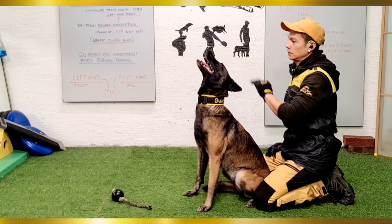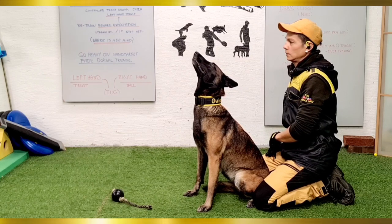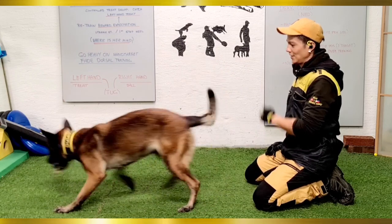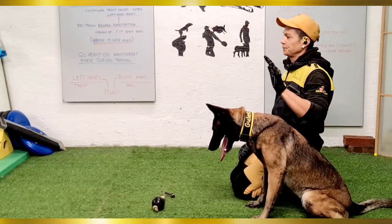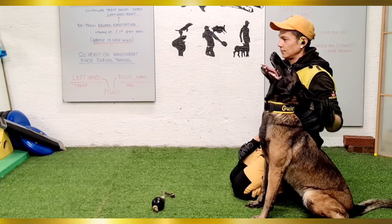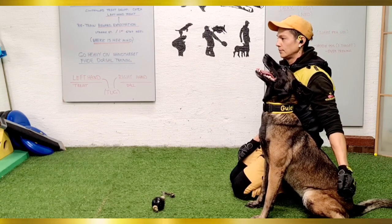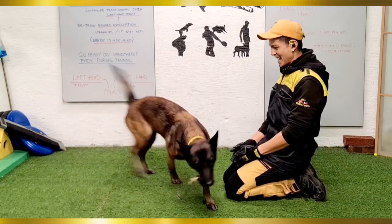I do over-exaggerate the head position during training, but once we put this into the heel start position I will accept some adjustment from her. Doing the exact same training but this time I placed Okami on the heel start position, adding also a bit more duration on freezing those head-up positions before being released to the ball.